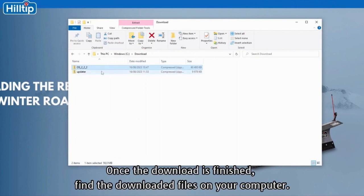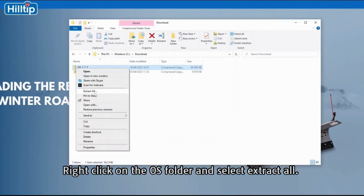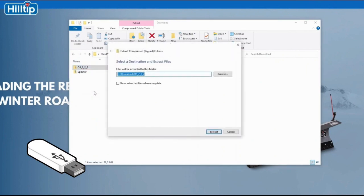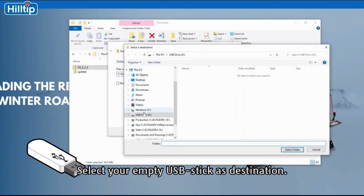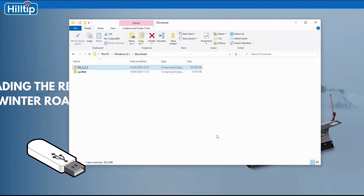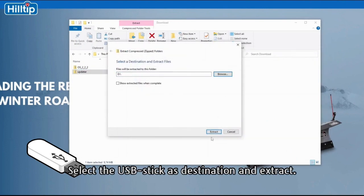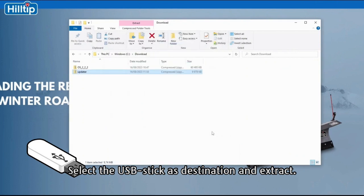Once the download is finished, find the downloaded files on your computer. Right click on the OS folder and select Extract All. Select your empty USB stick as destination. Now do the same with the updater folder — select the USB stick as destination and extract.